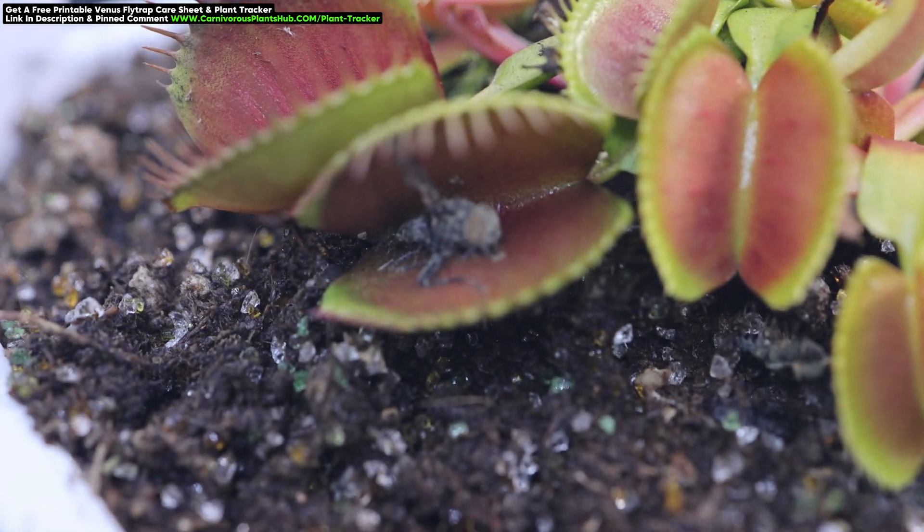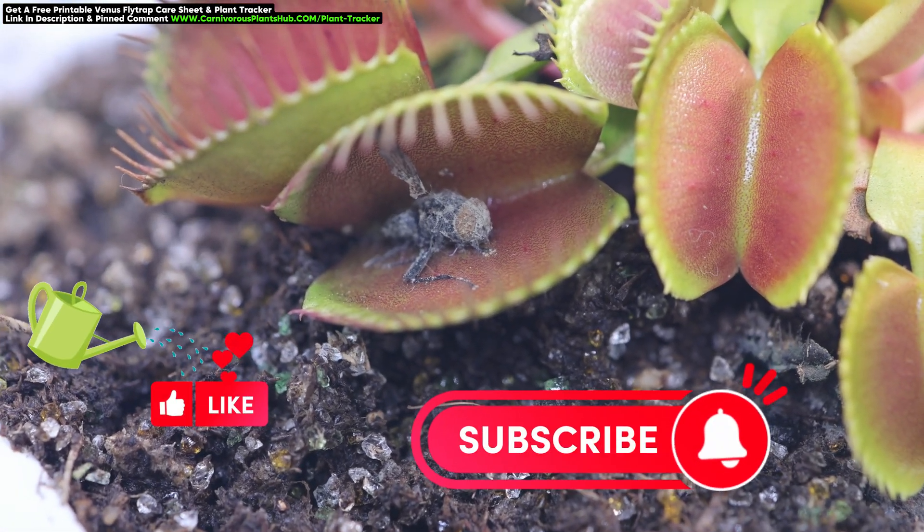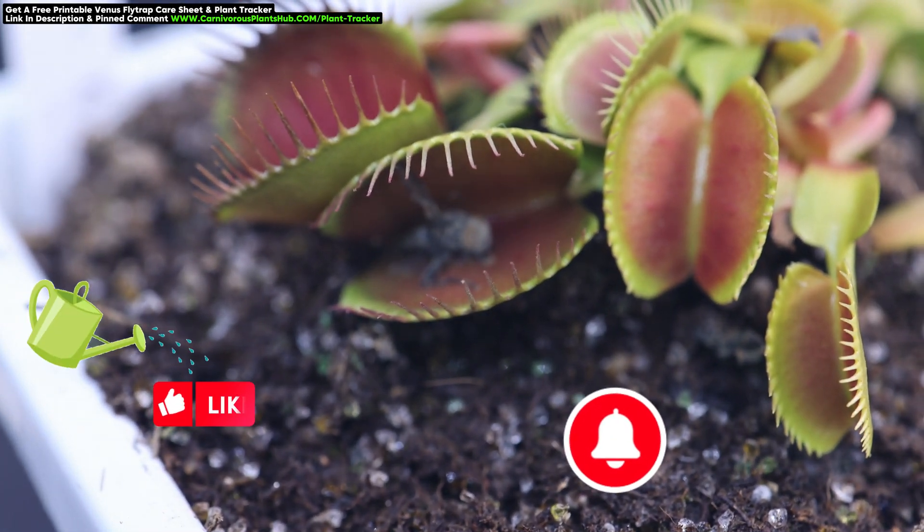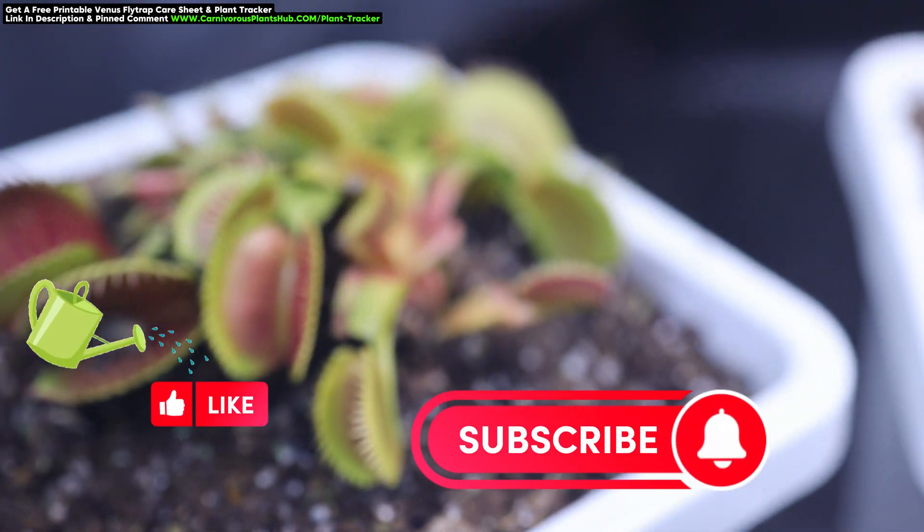If you found this video helpful, please make sure to like and subscribe so you can be notified when my next Q&A video comes out. Sound off in the comments with what question you'd like answered next. I hope to catch you in my next video. Bye!